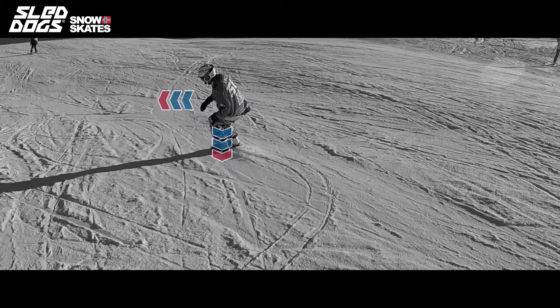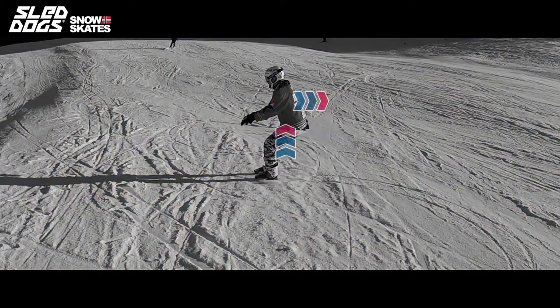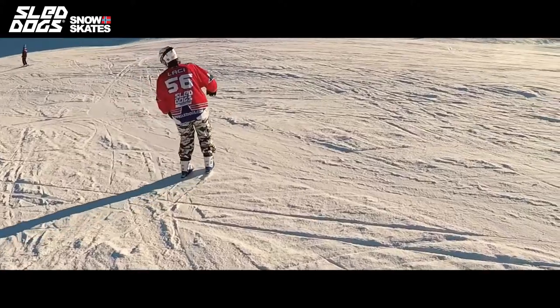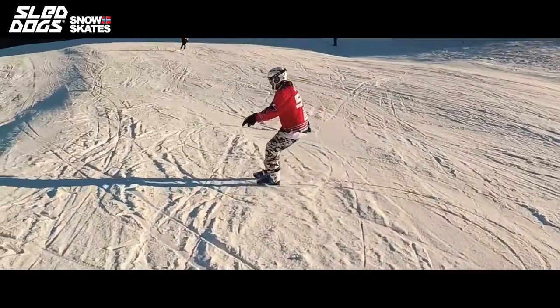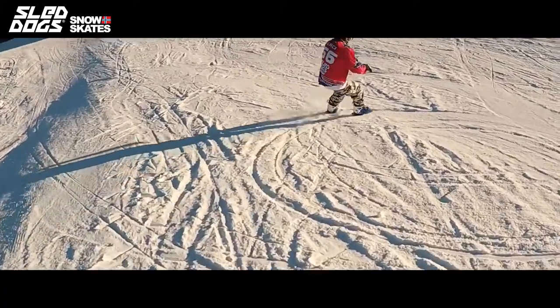When you're parallel to the slope, bring your weight down and lean a bit more forward. Between the turns when you're perpendicular to the slope, raise your weight up and straighten your body just a bit, because you will gain a bit more speed while turning and you will have to compensate for this. If you feel you will fall back while turning, you have to focus on this sweet spot. As your turn takes you away from the slope you will slow down, and as you slow down to stop you can lift your weight again.